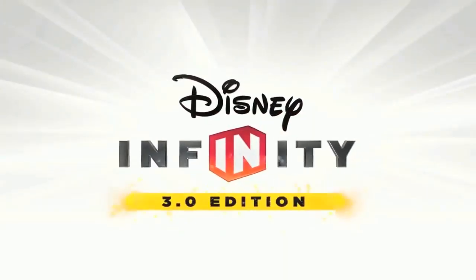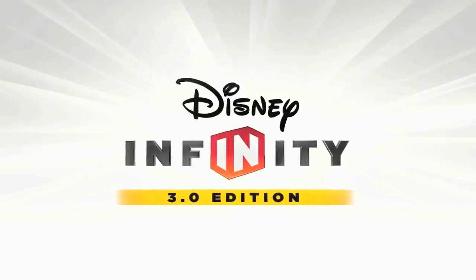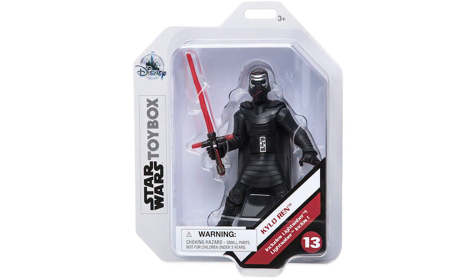What's up Disney Infinityers? Welcome to today's video where we talk about the Disney Infinity inspired Kylo Ren TIE Fighter action figure set. When the Disney Infinity inspired toy box line started, Kylo Ren was the first release for the Star Wars line. Later on, we also got an updated Kylo Ren figure based on his appearance from Rise of the Skywalker.